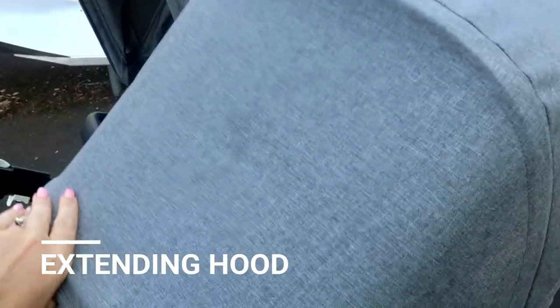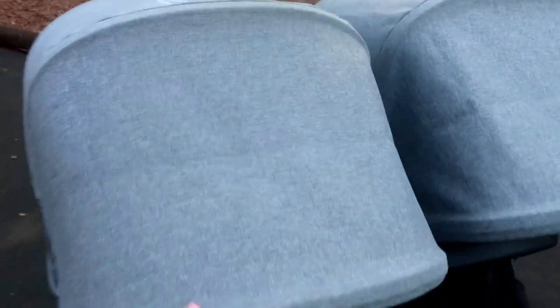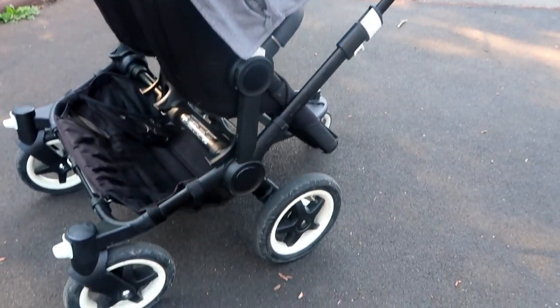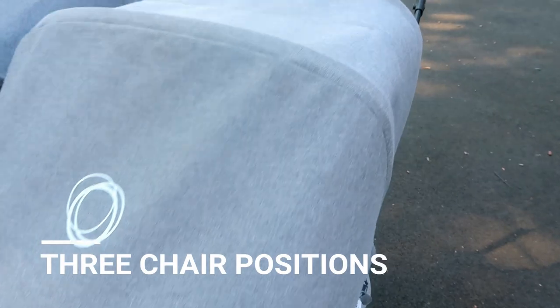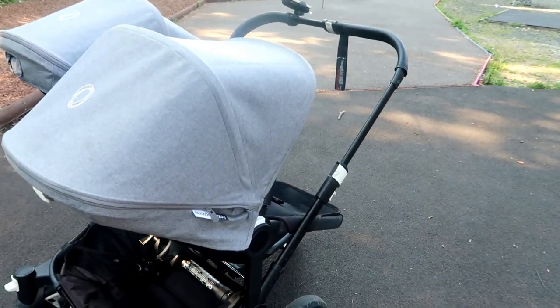It does have an extending hood, which I'm showing you now. You can extend it normally, but it also has a zip so you can extend it even further. This is fab for sunny days — the hood literally comes down to the child's knees. It's also great for when the kids are sleeping.